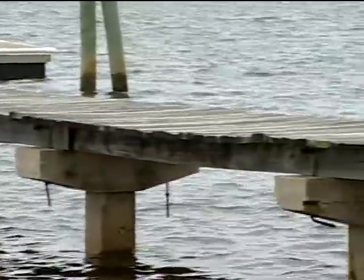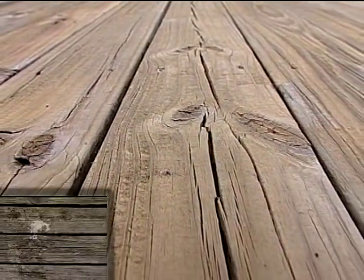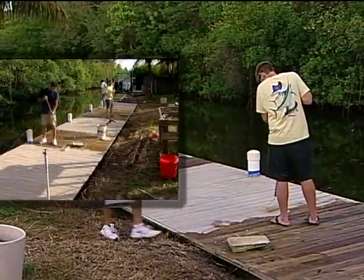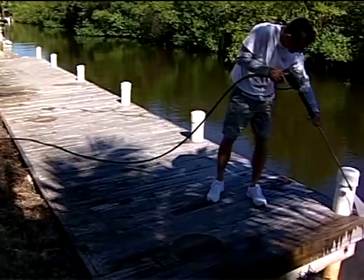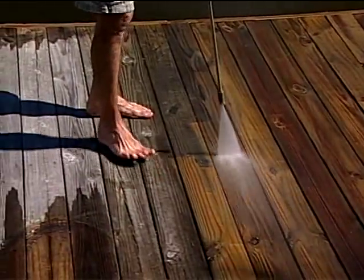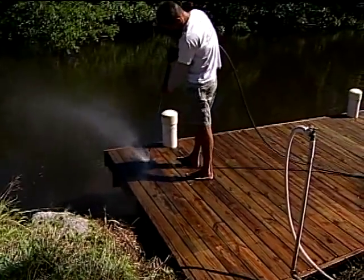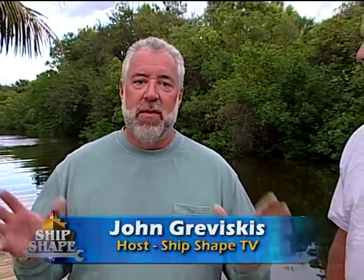A lot of people have pressure-treated lumber where it has started to disintegrate. It's really costly to remove it and to replace it. We're going to show you how this top coat can actually work on docks. What we're looking at is Bert, yesterday, pressure washing my neighbor's dock. It's really turned gray. The pressure-treated lumber has started to disintegrate. Instead of replacing it with expensive new pressure-treated lumber, we want to coat it with Tough Coat and fill the cracks and crevices and make it look great.